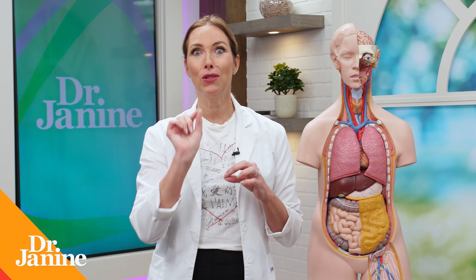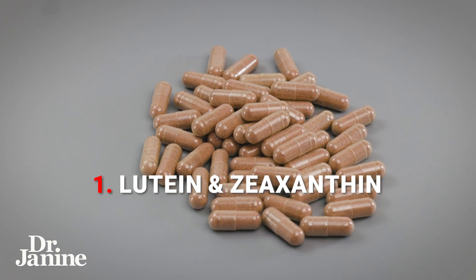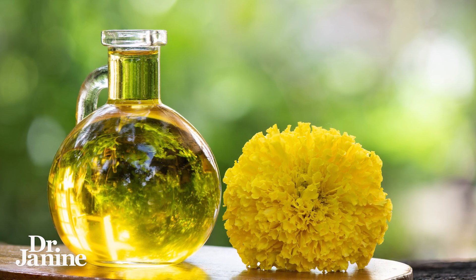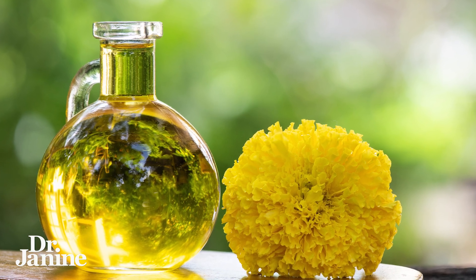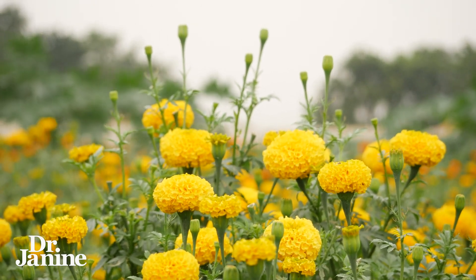Number one: consider taking a lutein and zeaxanthin supplement. This is something I take every single day, and one of those important ingredients is called African marigold extract — from the African marigold plant, a beautiful flower that I actually grow in my backyard in the summertime.